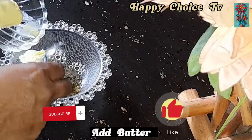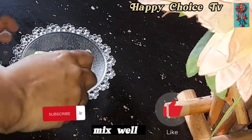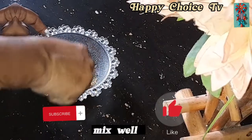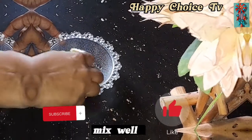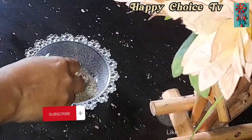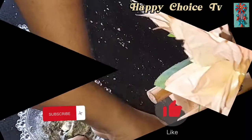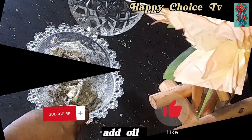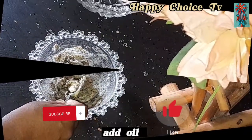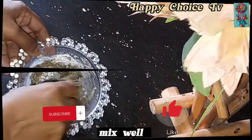Then we add the butter to the butter. Then we mix the butter. Then we add the butter to the butter.